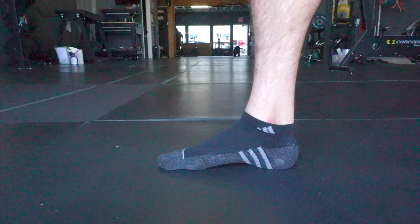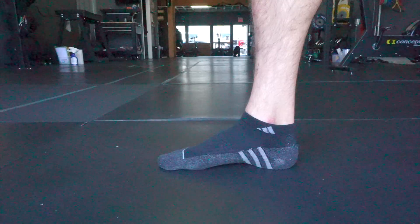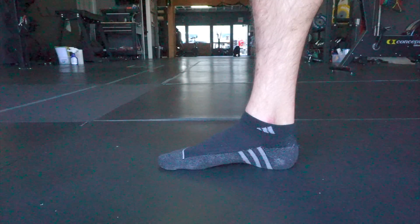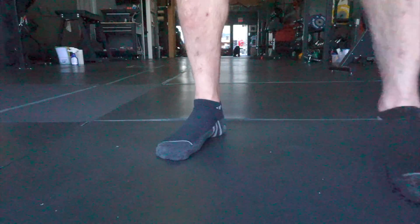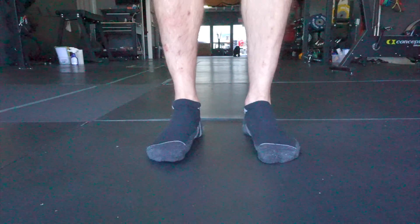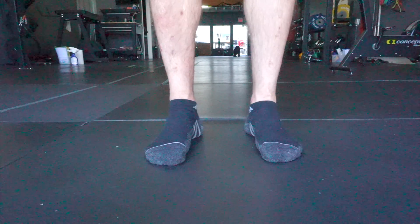Think about drawing the big toe along the floor towards the heel without letting it curl underneath. You'll notice that the arch of your foot flexes. You'll feel it and you'll also feel the inside of the foot rise. When we look at it from the front angle, you'll notice what this does to my ankles and to the shins above it.